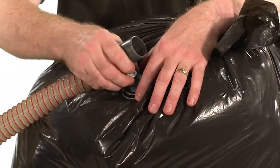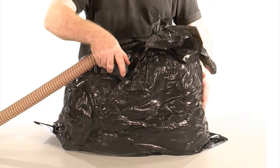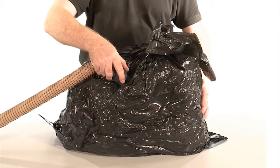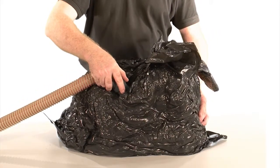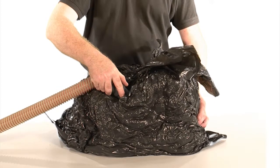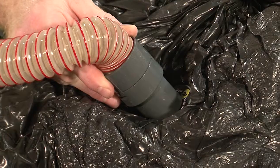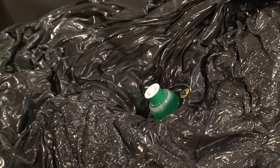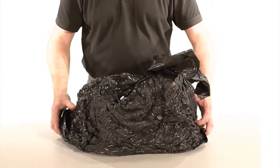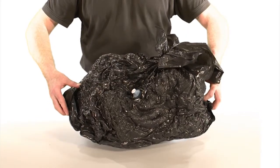Pull the cap and place a vacuum nozzle over it. Switch the vacuum on and watch all the air from the bag being extracted. Remove the vacuum from the cap and push the cap down on the push-pull mechanism. This will seal the patch and ensure the bag remains airtight. It's as simple as that.